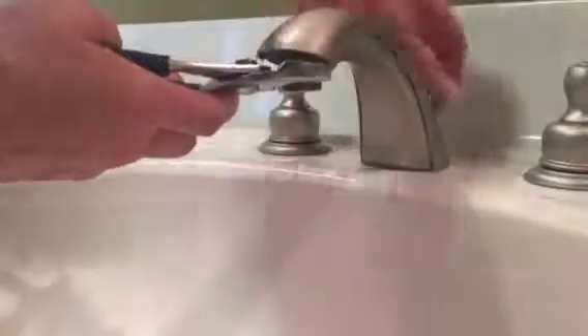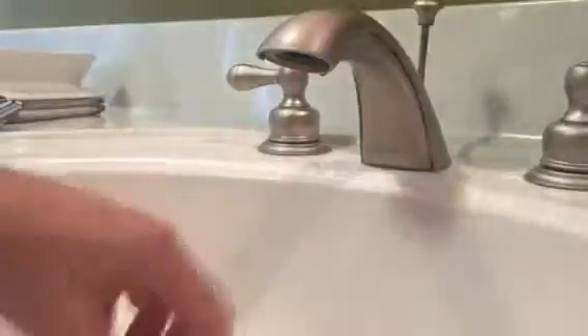I just cleaned my sink and faucet and I could not believe how dirty it was. I closed the drain so nothing falls down the hole. Now I'm going to look at Nick's and see how dirty his is.